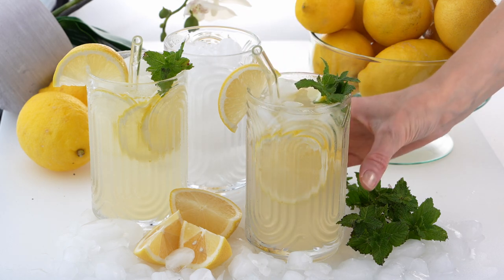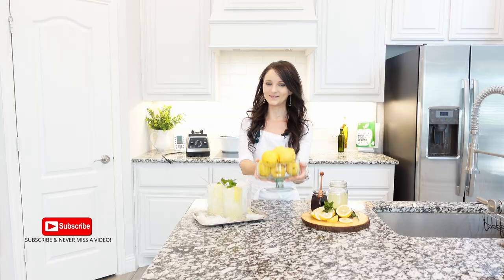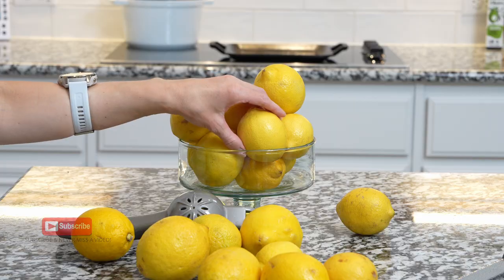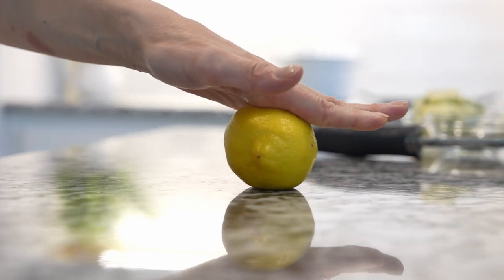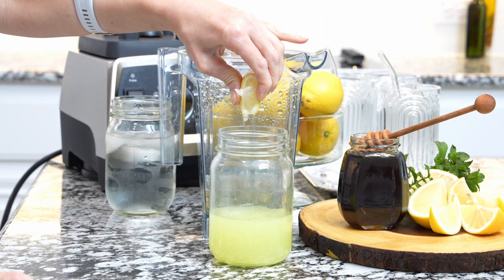Lemonade is a sweet and refreshing drink, making it a summertime favorite. Start with fresh lemons. If you like to use lemon zest for your other recipes, zest the lemons first, then squeeze the juice.